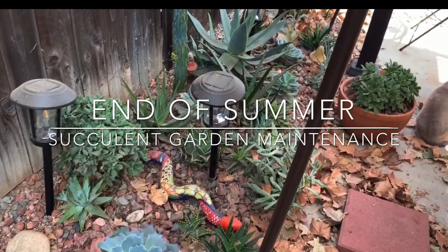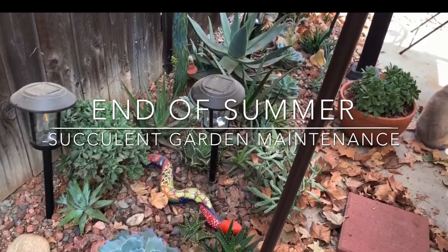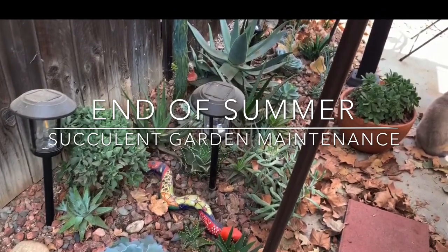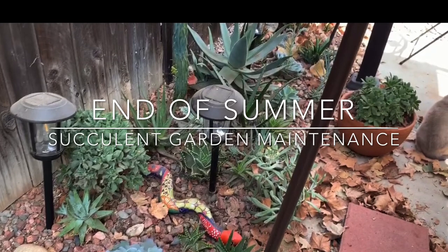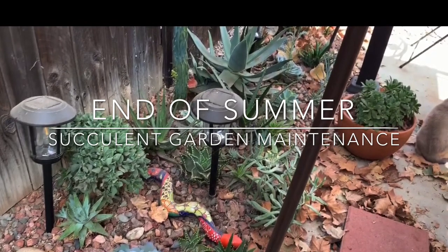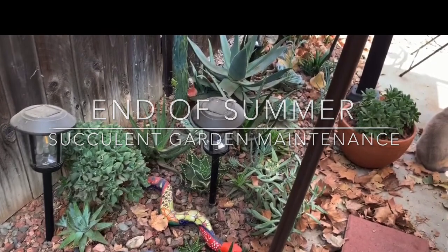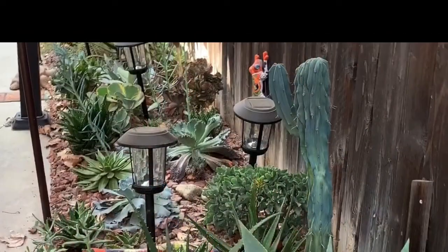Hi everyone, welcome back to my garden. It's time to clean it again and just get it back into shape — to remove all those leaves, all those overgrown plants and treat these beautiful plants for any mealybug or any other pests.